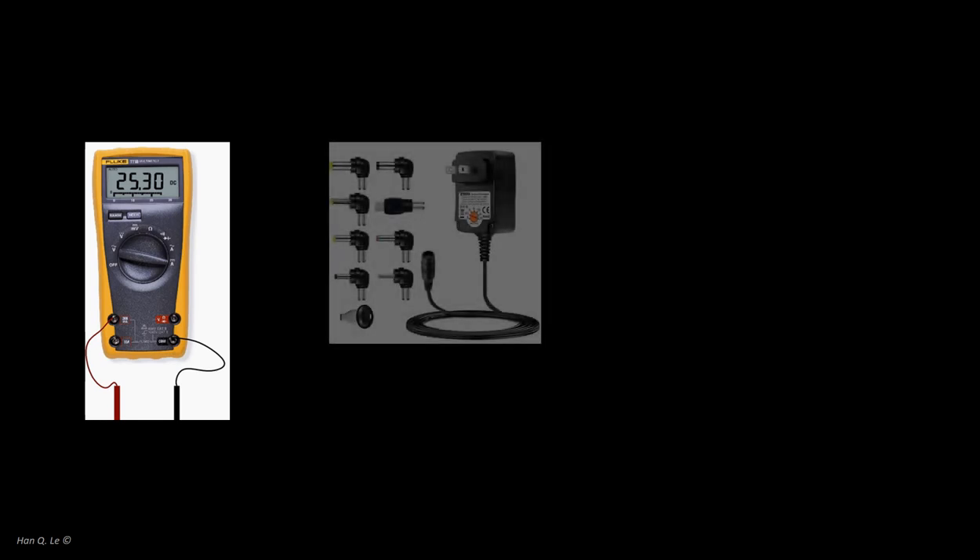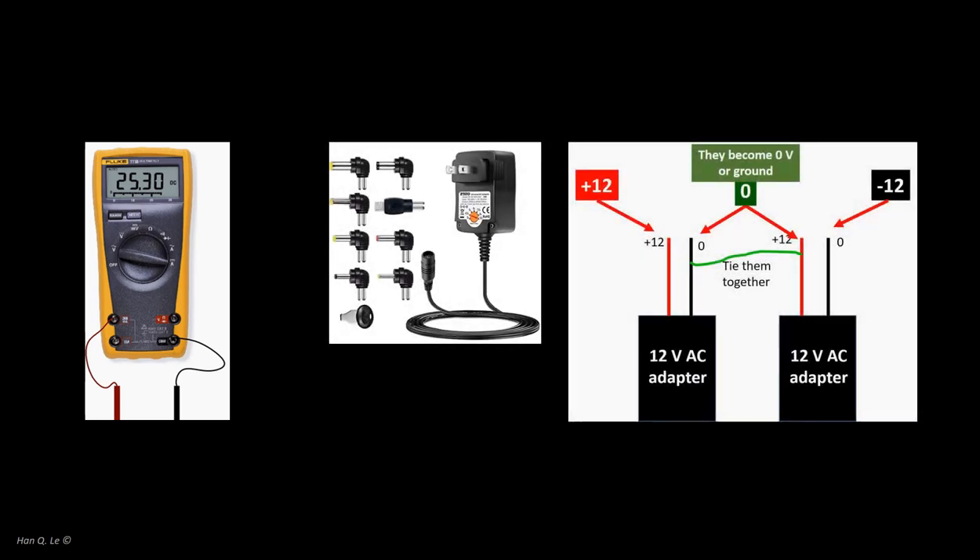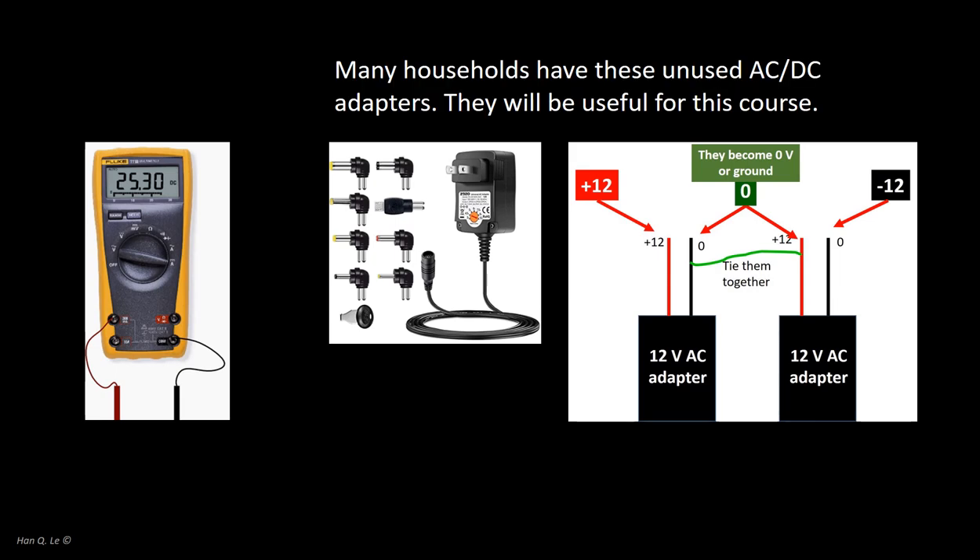A household digital multimeter will be very useful for measuring currents, resistors, diodes, and some can also measure capacitors. For power supplies, at home you will need two 12V DC power supplies for the op-amps used in labs 4, 5, and 6. Many households have unused DC supplies from various electronics, especially security cameras. You might purchase lower voltage op-amps, such as 5 volts, which can use the DC power from the AD2, and you would not need these power supplies.